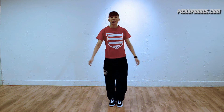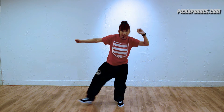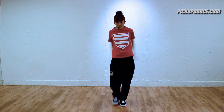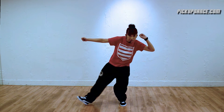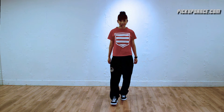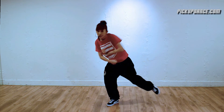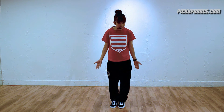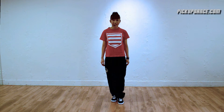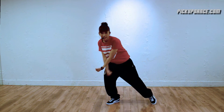Now let's put this move together in one piece — both footwork and arm movements together slowly. One, two, three, and four. Let's try one more time slowly: one, two, three, and four. Let's try it: five, six, seven — go! One, two, three, four. Now let's try it twice in a row: five, six, seven — go! One, two, three, and four. Again: five, six, seven, eight.